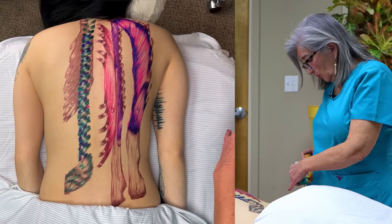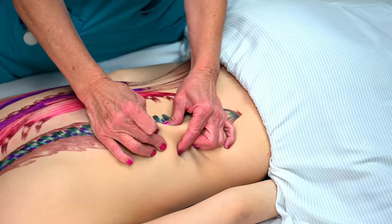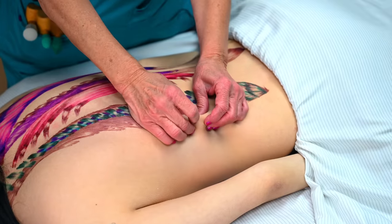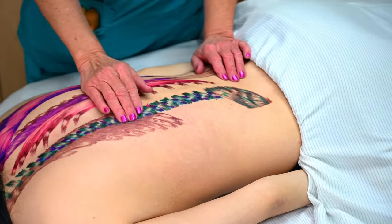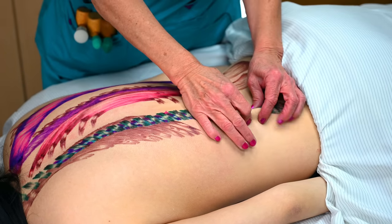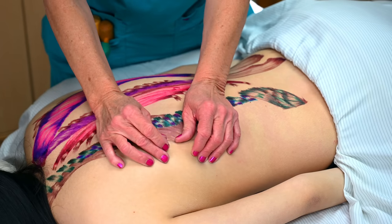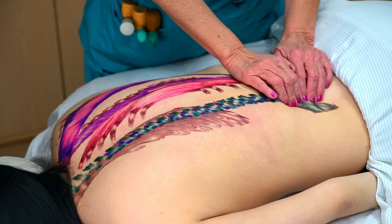Another thing you can do is pull away from the midline and take it all the way. You can do some skin rolling from the opposite side of the table — you're getting the rotators and the multifidi because they're transverse fibers. So you want to push away from the spine. This is very specific work. You can use your fingers — of course I use my fingers a lot; I try to save my thumbs.